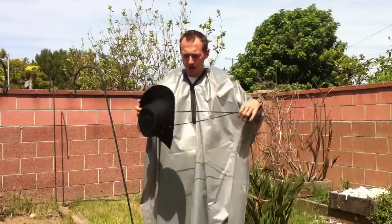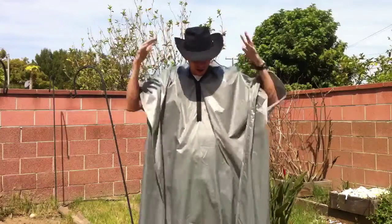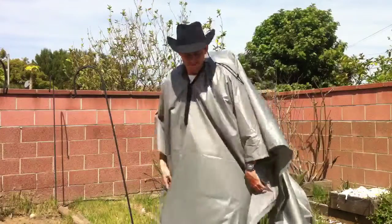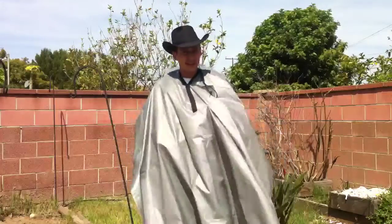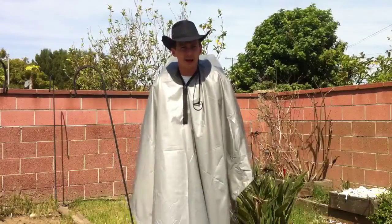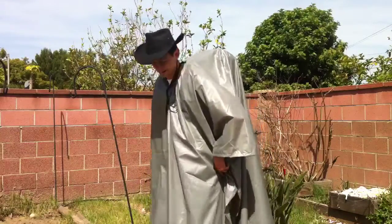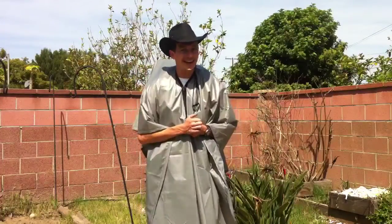It's meant to work with the wide-rimmed hat so it doesn't need a hood — the hat keeps the rain off the zipper. It works really well as a pack cover. I can have my arms on the outside or on the inside, nice and snug. There are a few extra features I'll add once I get back from this trip — eventually it will snap down the sides to keep everything together in the wind.